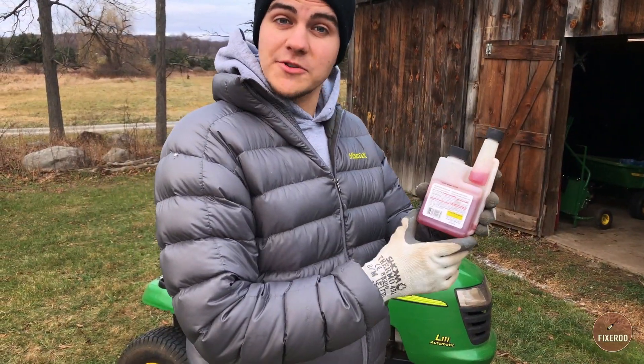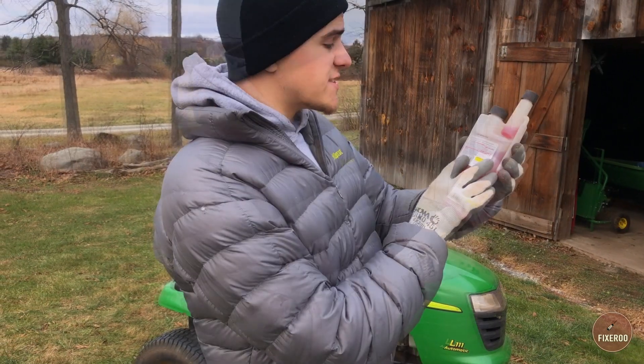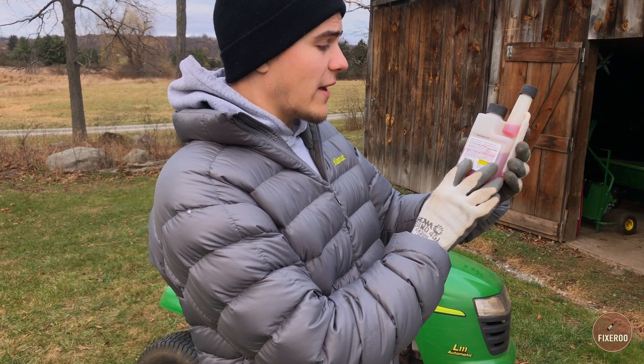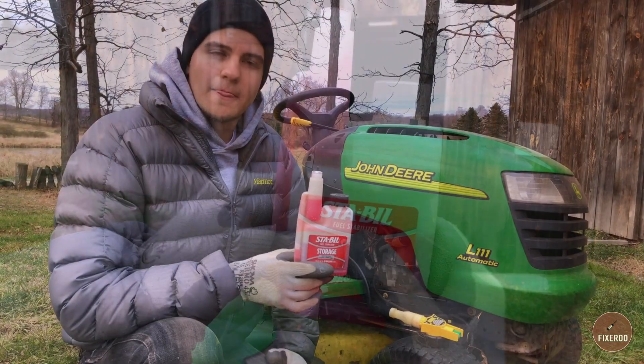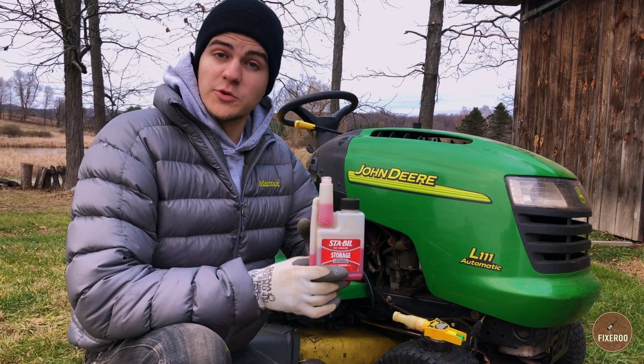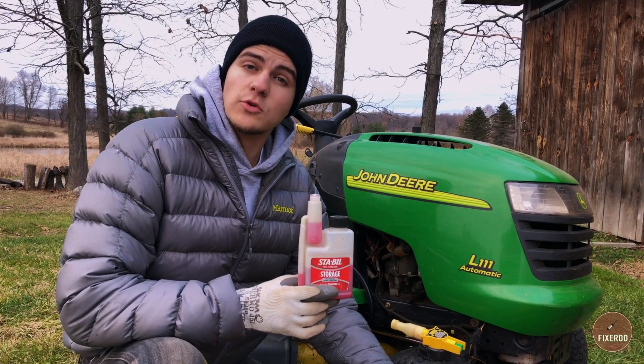On the back of most STA-BIL bottles you're gonna have instructions for how much to put into your fuel tank. For instance, on this can we're gonna have to put one ounce to treat two and a half gallons of fuel. Now that I have one ounce of fuel stabilizer measured out, we're gonna pour it into our two and a half gallons of fuel.